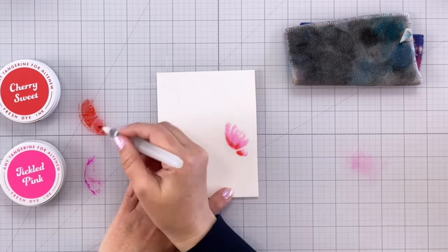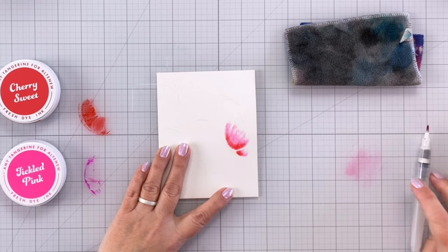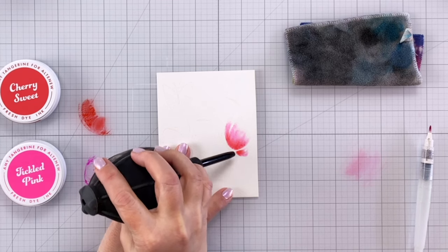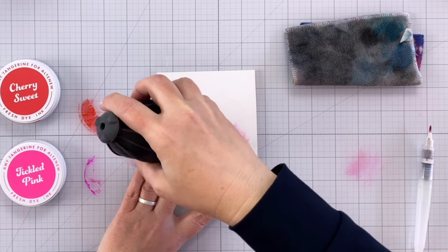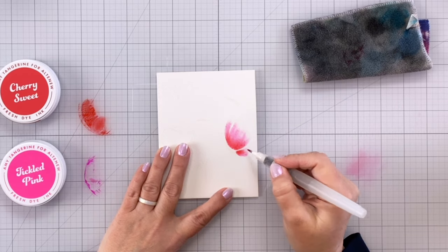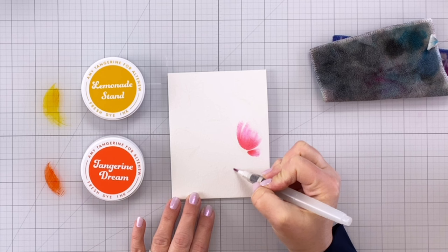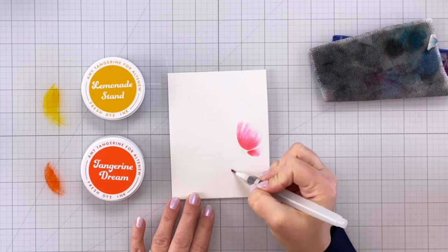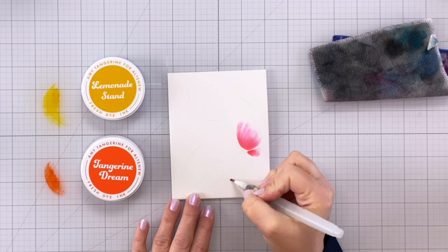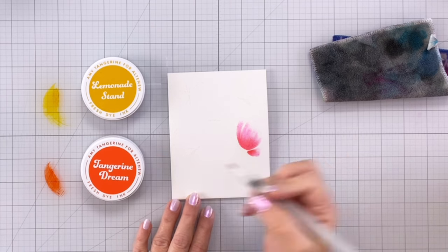Now I'm coming in with some Cherry Sweet, which is a real nice bright red. I made sure I got my pink everywhere I wanted it and then added the darker shade — the red — and I didn't add very much of it. Now you can see I am using my blower tool, which I normally use for alcohol inks. This is a fantastic tool for blending out watercolors, especially when you're trying to get a nice dreamy blend of two colors — it works great.